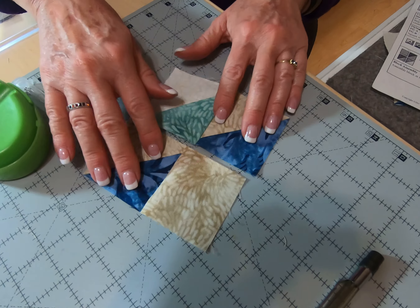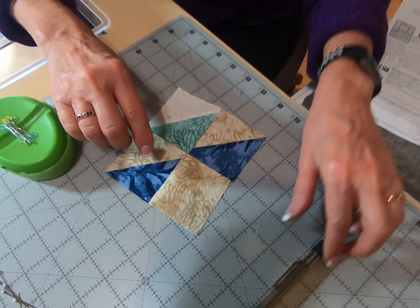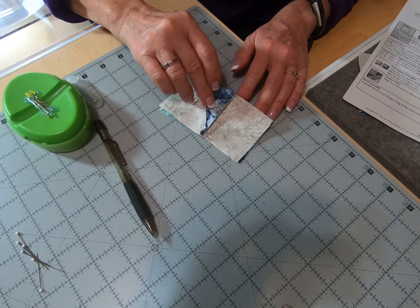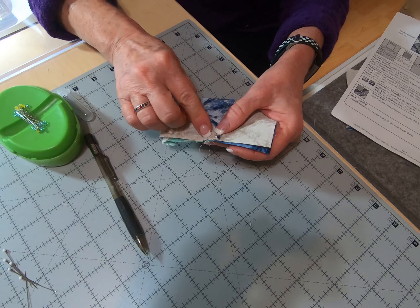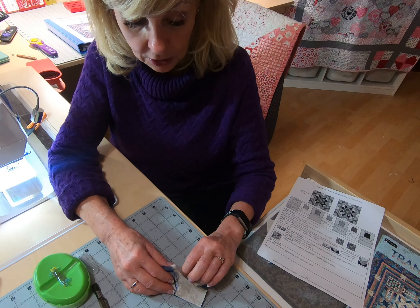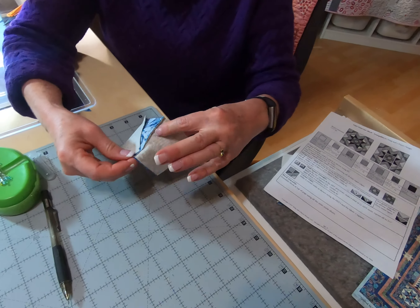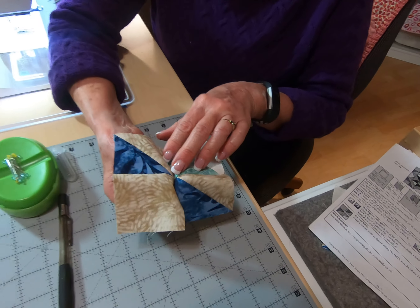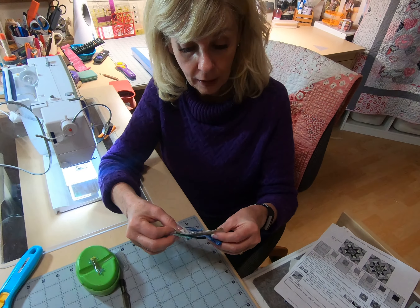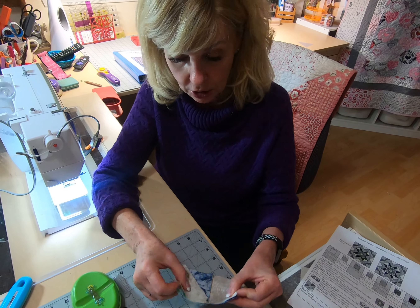If I was to just piece these together, there's about a 50-50 chance that these two points here are going to match if I just turn this over right sides together and sew that seam. And I don't really like to leave that to chance, so I really want to pin these to make sure that when I open this up, these two points match. I call that precision pinning, and I'm going to show you how to do that so that you can make sure that your points match also.